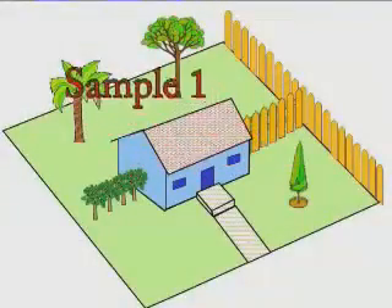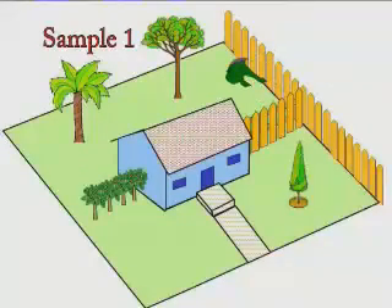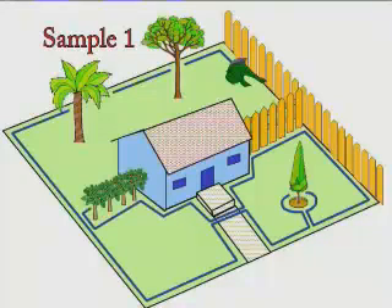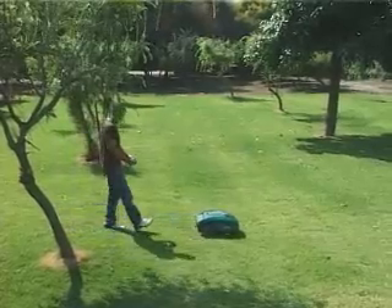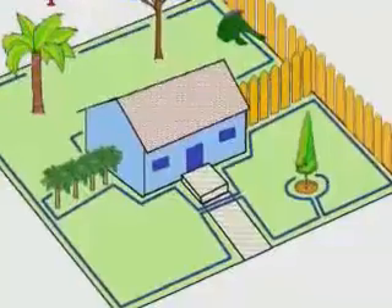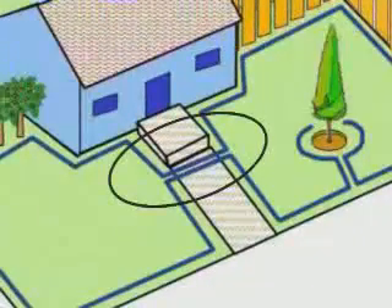Typical three-plot setup solution. Locate the base station in the backyard and wire all around the three zones as one loop. Robomo will take care of the base zone automatically using the weekly program. To mow the front zones, simply take Robomo to the desired zone and press the green Go button on your Robomo. Wires leading to the next plot are parallel and touching — the gap between them is for illustration only.